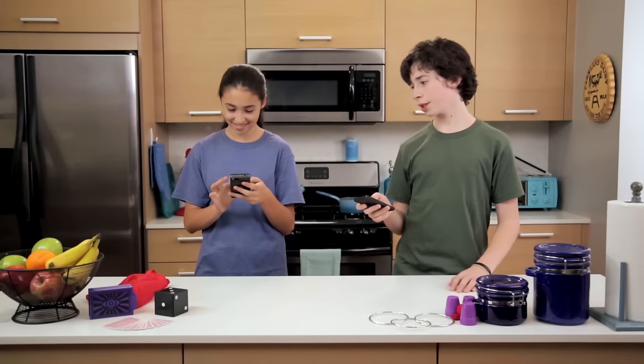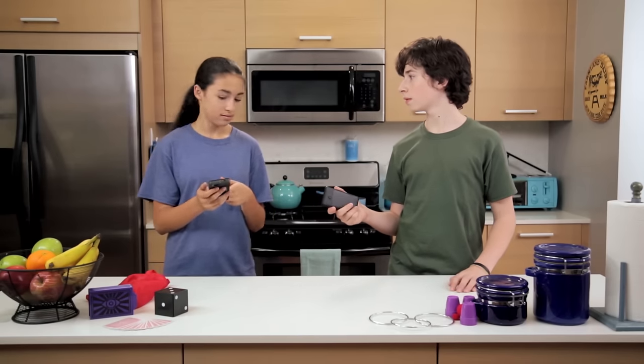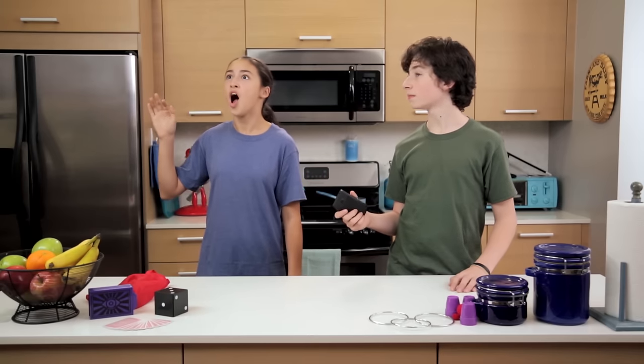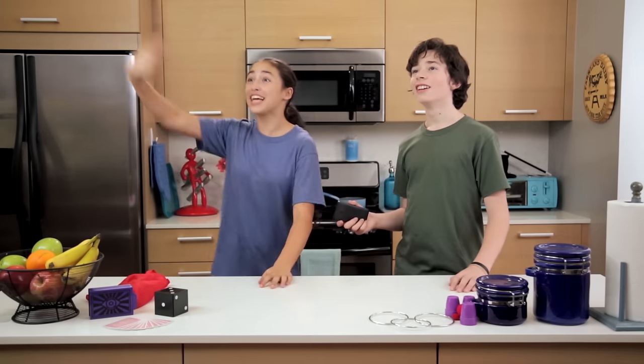Thanks for watching Junk Drawer Magic. Hey, you know your screen is cracked too, right? Oh, this? No, this isn't an accident — this is just the new Spider-Man Ambition phone. Hey! Nice phone! Wow! Thanks, Spider-Man!